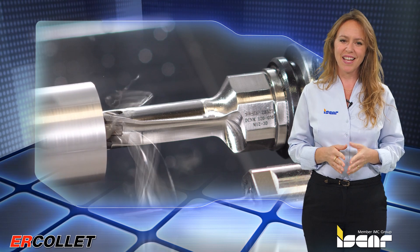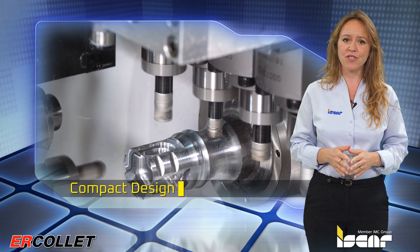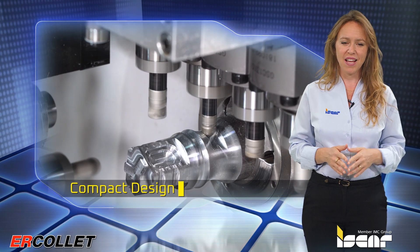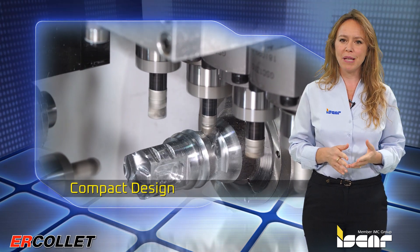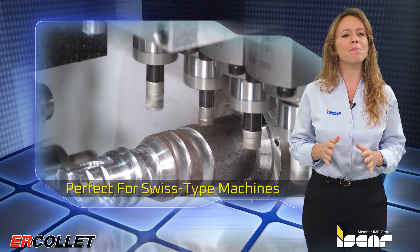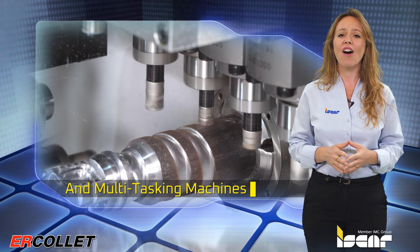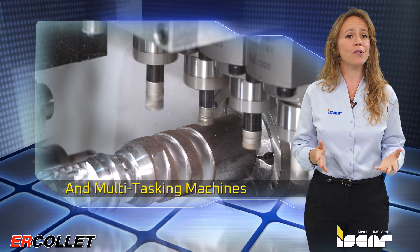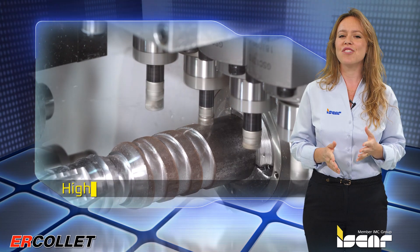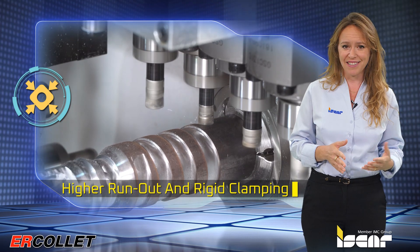Features of the new ER collets include a compact design that reduces the chances of interference during the machining process. The new ER ODP product line is perfect for Swiss type machines and small to medium size multi-tasking machines. The solid ER connection is suitable for numerous ER collet chucks and ensures higher run-out accuracy and rigid clamping compared to the ER spring collet.